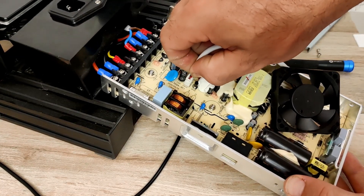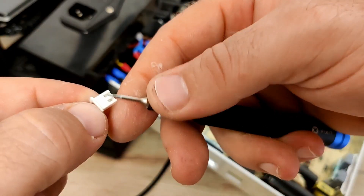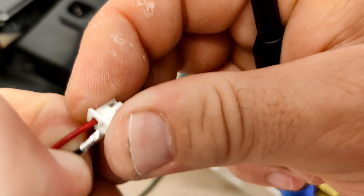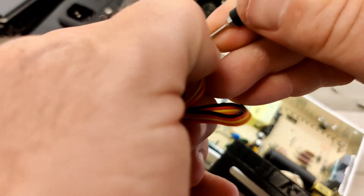Slowly jiggle the JST connector without touching any of the other components. In this case I'll use the same connector, so I will need to remove the wires. While at it, I'll also be removing the wires from the replacement fan.